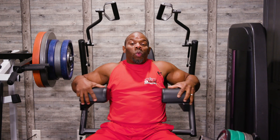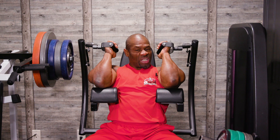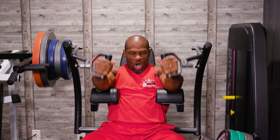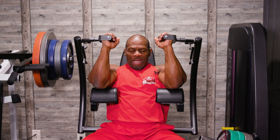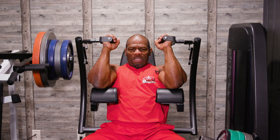Whether the hands are supinated or pronated also determines which tricep head you're maximizing. The higher the elbows are, the more you hit that longer head. So right now we've got the elbows up just a hair, and we're extending all the way down. Pronating and supinating makes a huge difference on which head you're actually maximizing. No matter what, you're going to hit all three heads, just like with the chest. But when you change the position — whether it's pronated, supinated, elbows high, or elbows low — it determines which head you're maximizing.